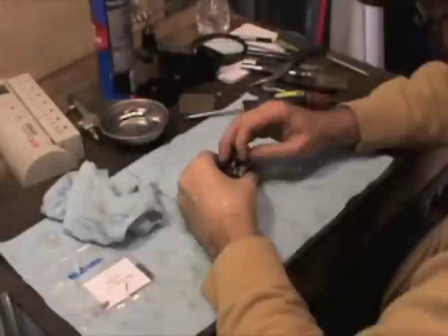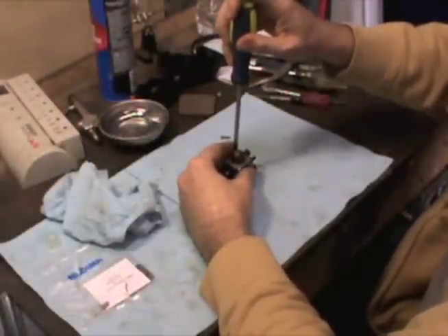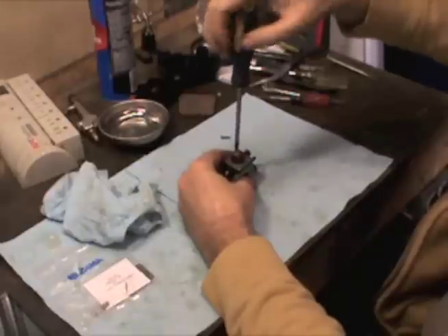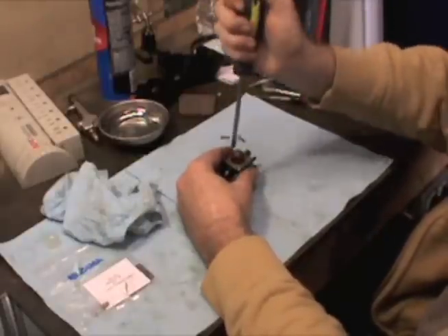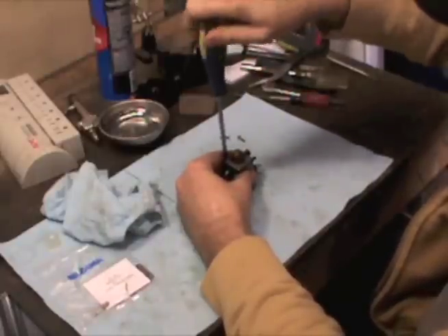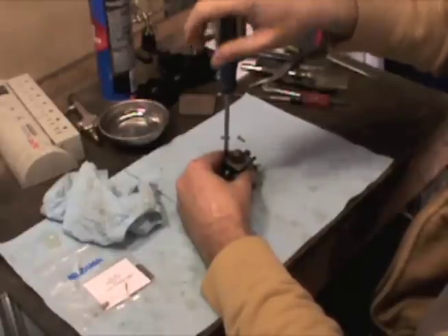We're going to start on this carb rebuild for the Stihl here. We can get all these screws out, go ahead and get a kit in it, primer bulb replaced, and see if we can make her run like a new one.